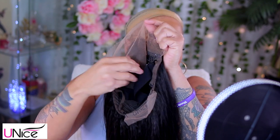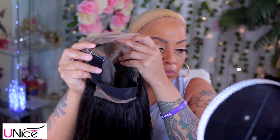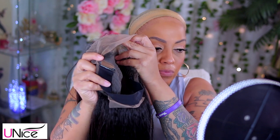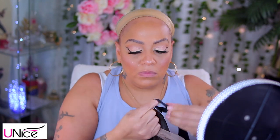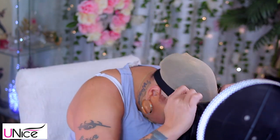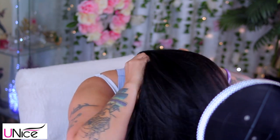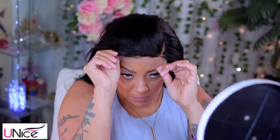I forgot to mention this in the beginning, but this wig is actually from Amazon — Eunice on Amazon. I get lots of their wigs from Amazon. And for it to be an Amazon lace front wig, girl, the quality is right and the price is good. Amazon Prime — get your stuff on time. And plus, with Amazon, if you don't really like it, you can easily send it back and they will refund you your money.